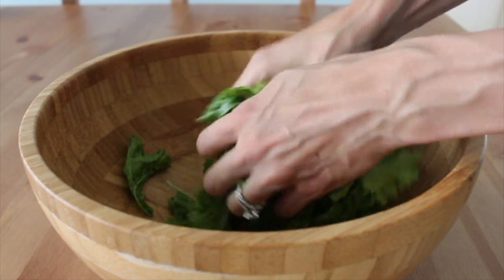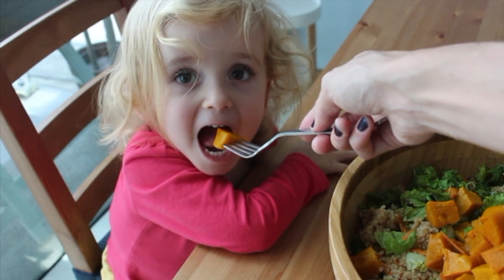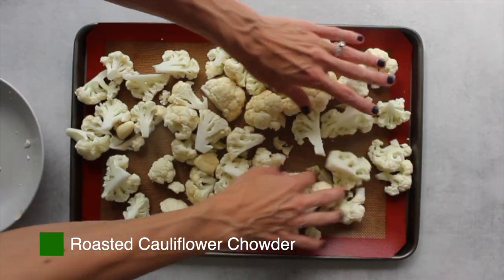As always, there's a free PDF with all the recipes, measurements, and cooking instructions down in the description box. Be sure to check that out so you can have the recipes on hand for your next meal prep. Okay, let's jump in.